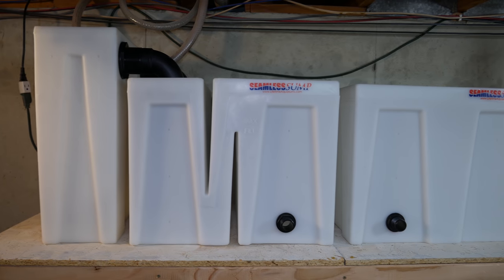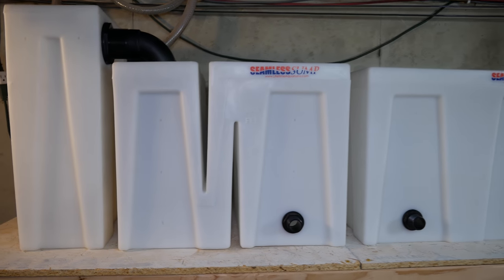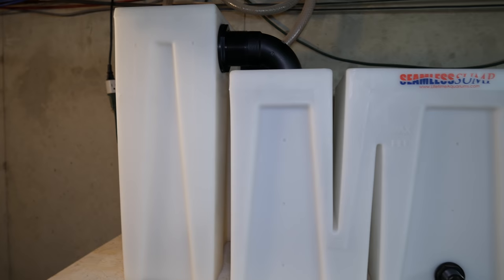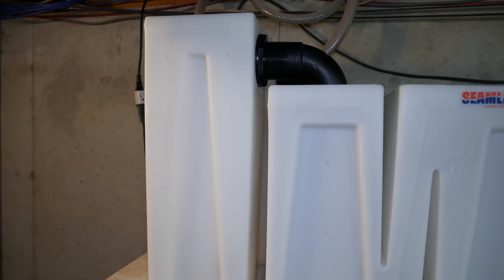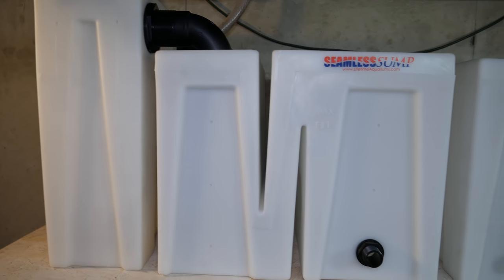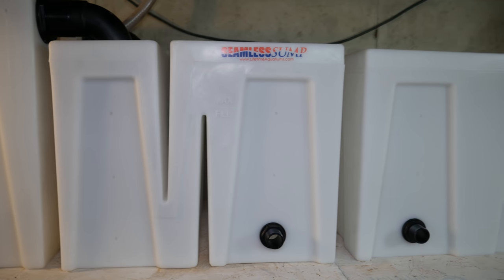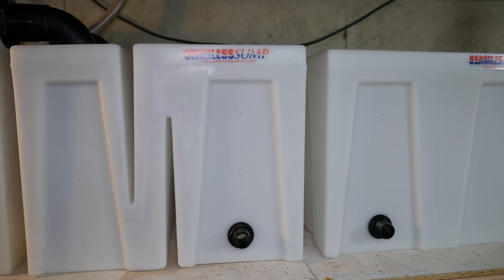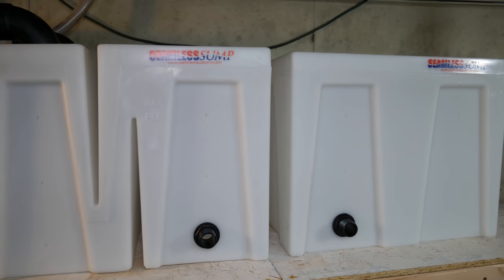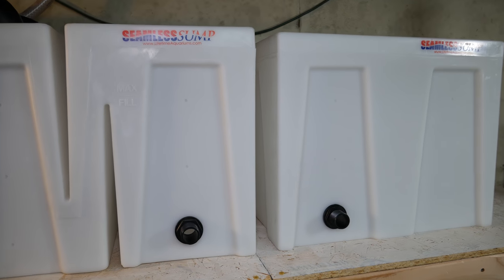And last but not least, here's the sump. I pulled it out of the stand and moved it down to the basement so that you could actually see it. It has three parts. The first part is a dual sock tub that has two huge filter socks hanging in it. Those overflow into the second part, which is the baffle tub. That tub has five baskets in it for media and is also where my heaters will go. And then the last tub is a reservoir tub that can be used for lots of things — in my case it's mostly extra water volume, but we'll see.